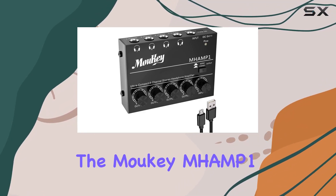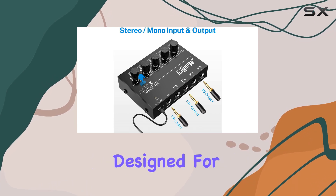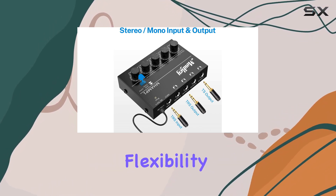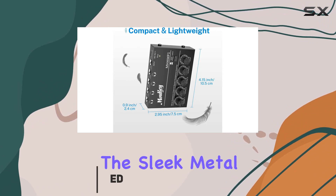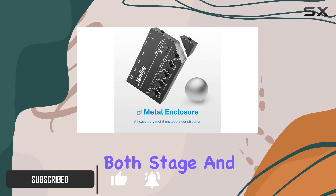Today we're diving into the Mookie Mhamp 1, a compact yet powerful 4-channel headphone amplifier designed for those who demand precision and flexibility in their audio monitoring setup. The sleek metal construction gives it a robust feel, making it ideal for both stage and indoor performances.